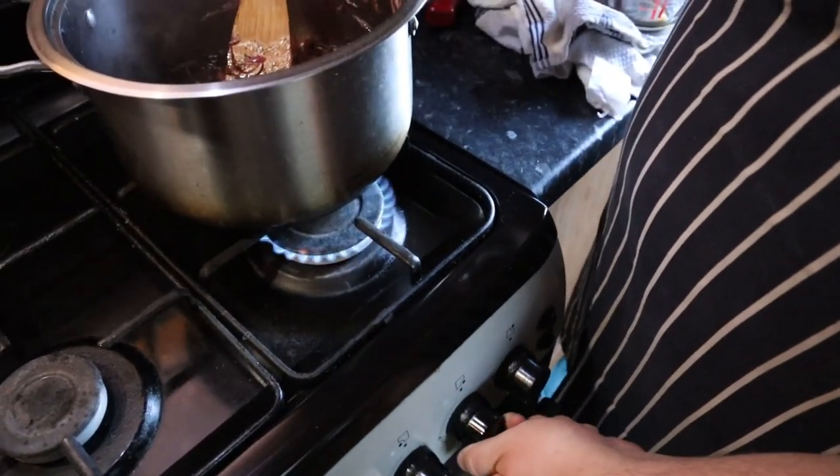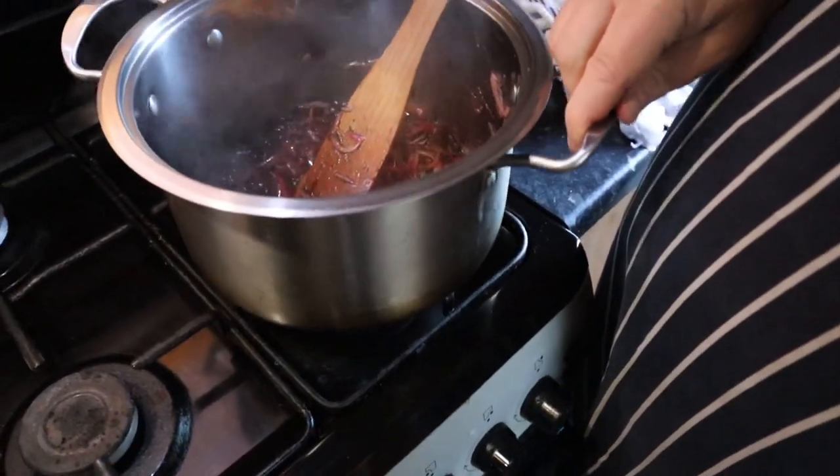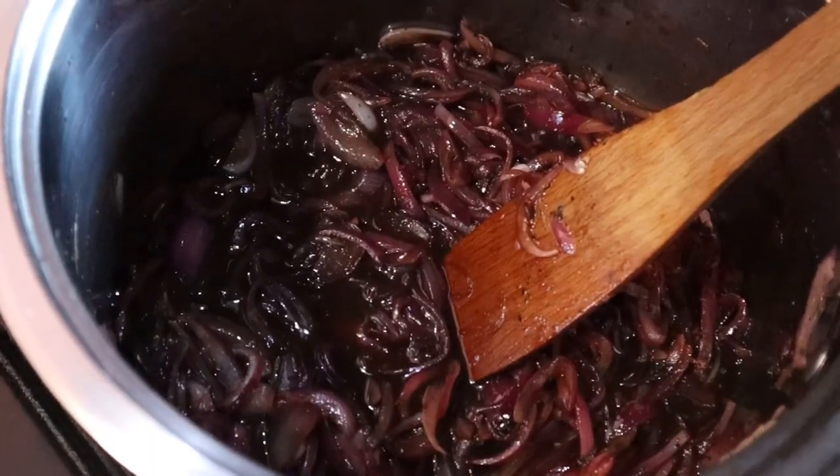Turn the heat down to low and let the mixture reduce until it becomes sticky. Make sure to stir it occasionally to prevent it from burning.